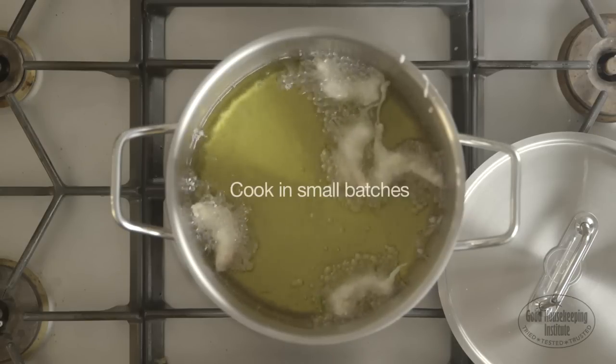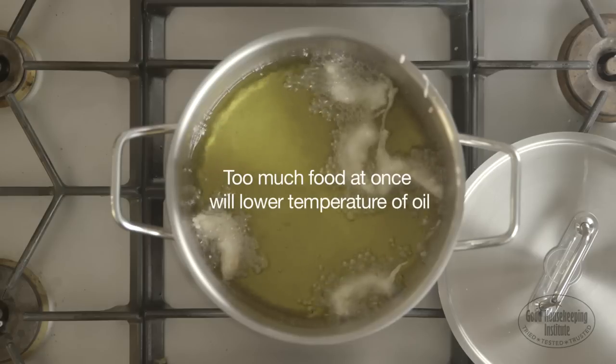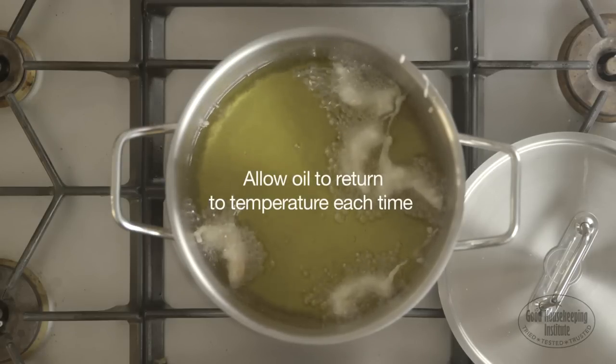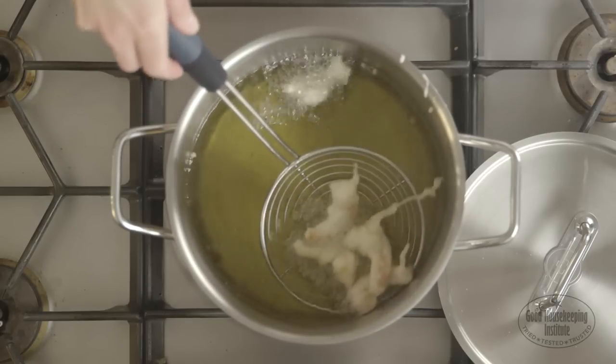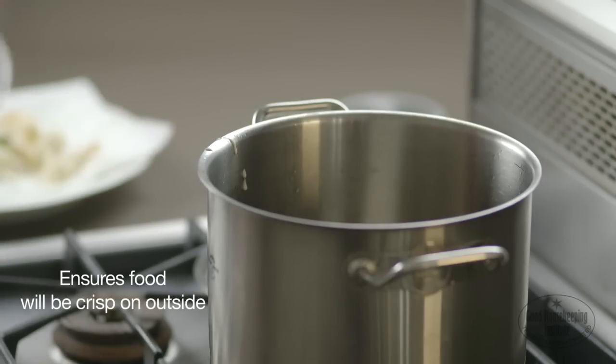For consistent results, cook in small batches. Adding too much food at once will lower the temperature of the oil. Allow the oil to return to the correct cooking temperature each time before adding the next batch. Doing both of these things ensures the food will be crisp on the outside rather than soggy or greasy.